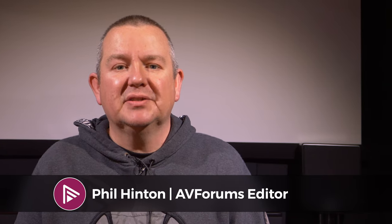Hello and welcome to another video on AVForums. I'm Phil Hinton, the site editor, and I'm a fully trained ISF and THX calibrator with 20 years of experience.